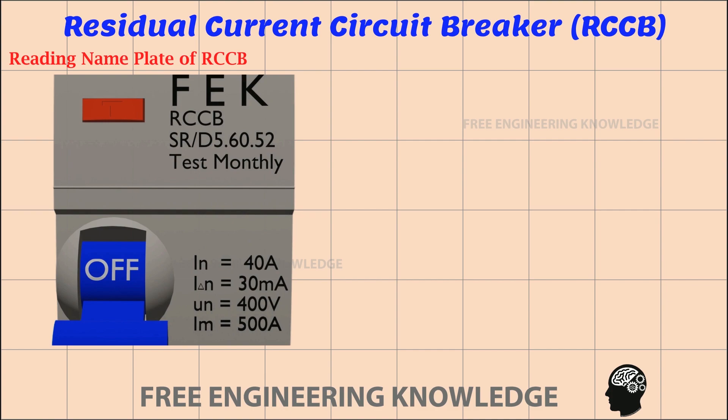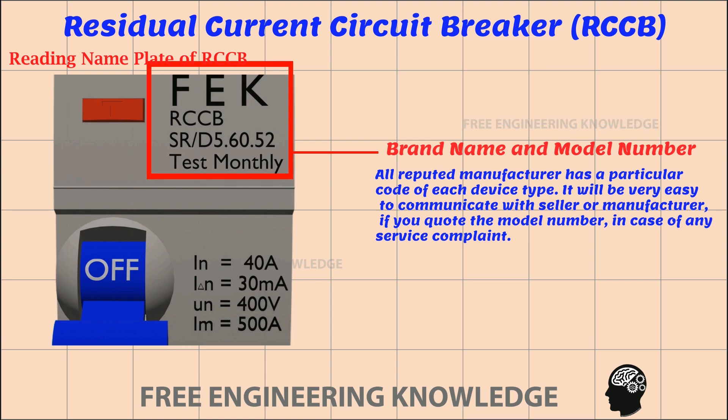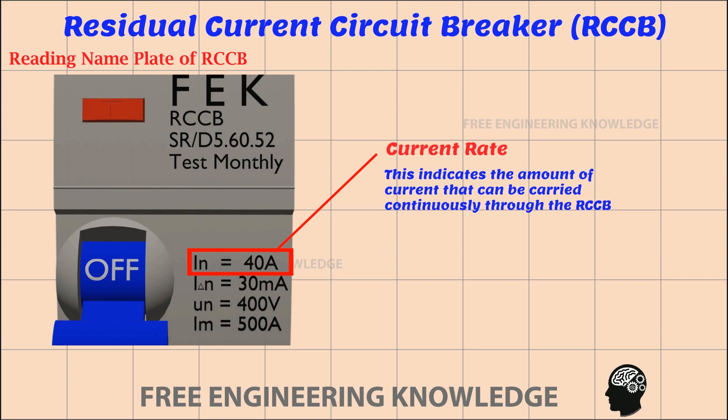How to read the RCCB nameplate. First is the brand name and model number. All reputed manufacturers have a particular code for each device type. It will be very easy to communicate with the seller or manufacturer if you quote the model number in case of any service complaint. Next is the current rating, which indicates the amount of current that can be carried continuously through the RCCB.